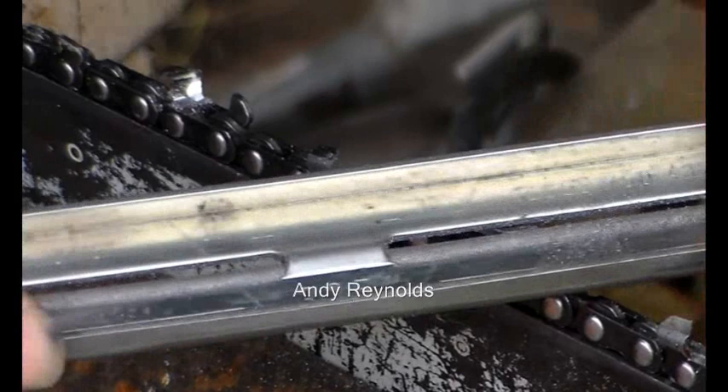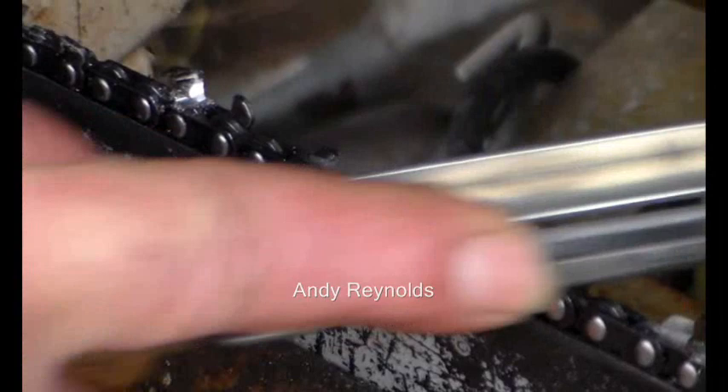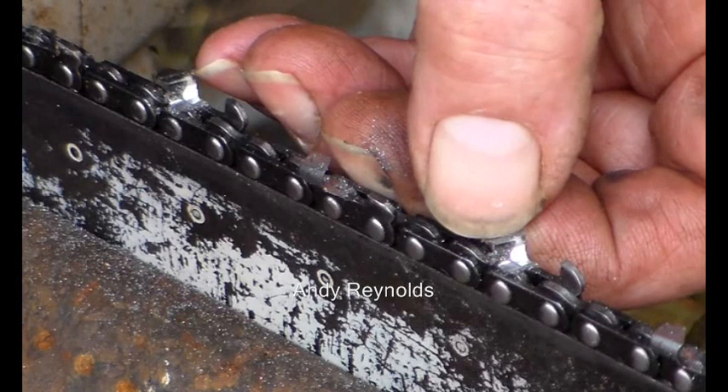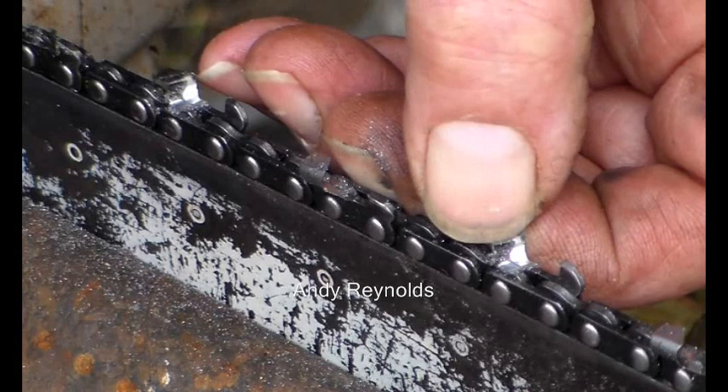So we've got the right angle and I'm getting rid of the damage. How do you know it's sharp? Well, the best way is to run your thumbnail or some other implement forwards and if you feel a burr...